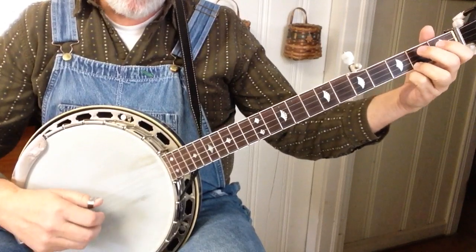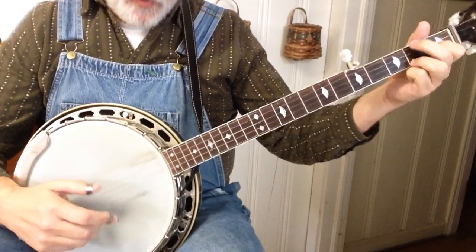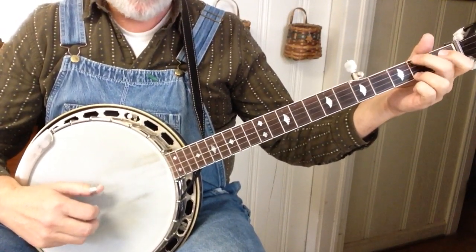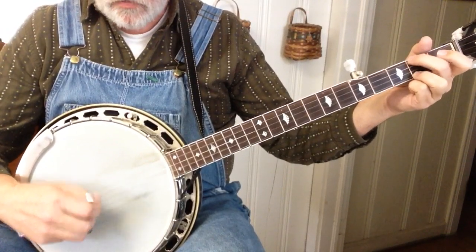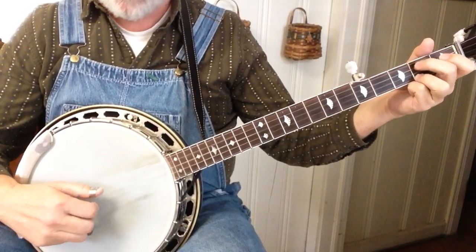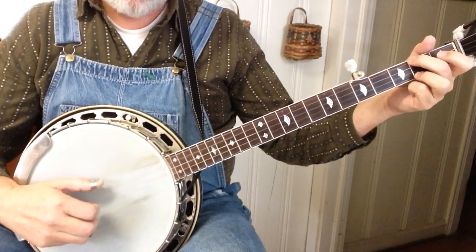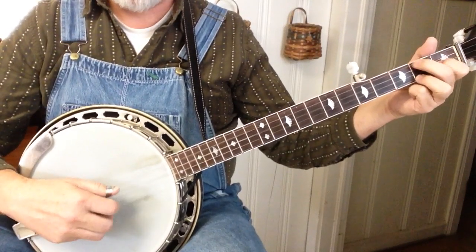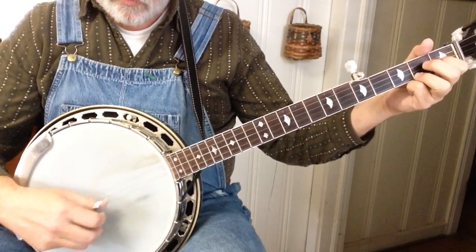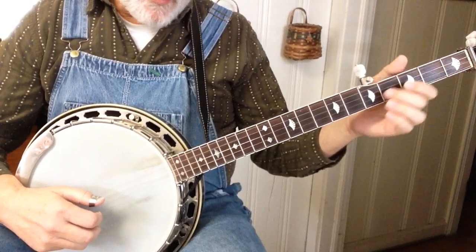And at the end, we're going to walk up to that C. And that takes us to the chorus.